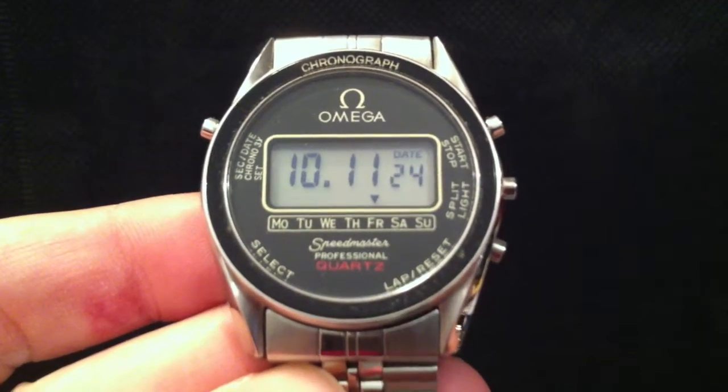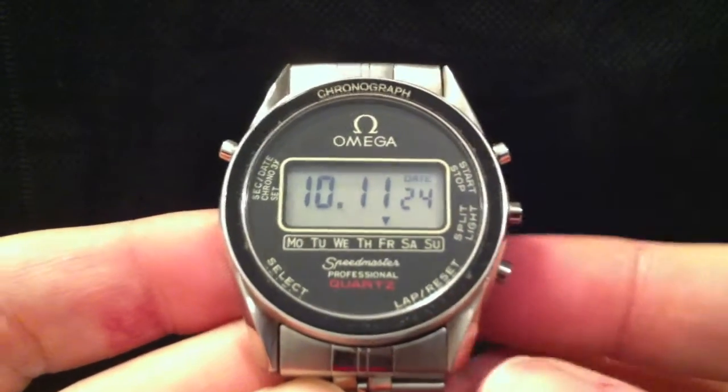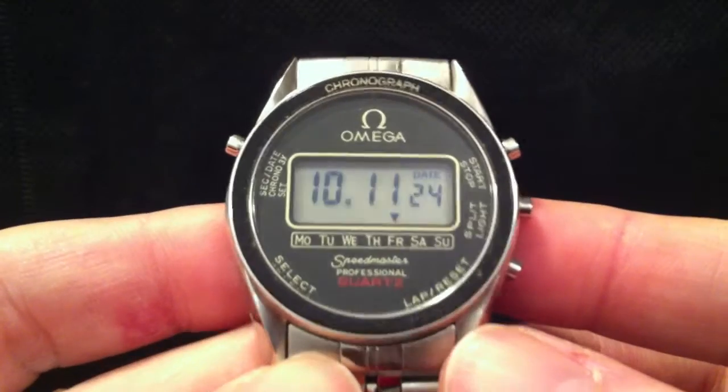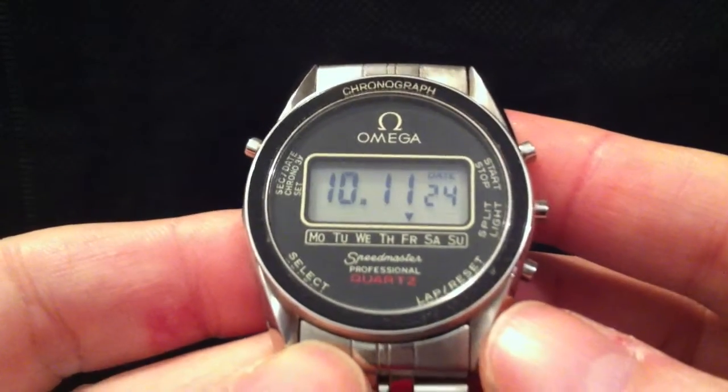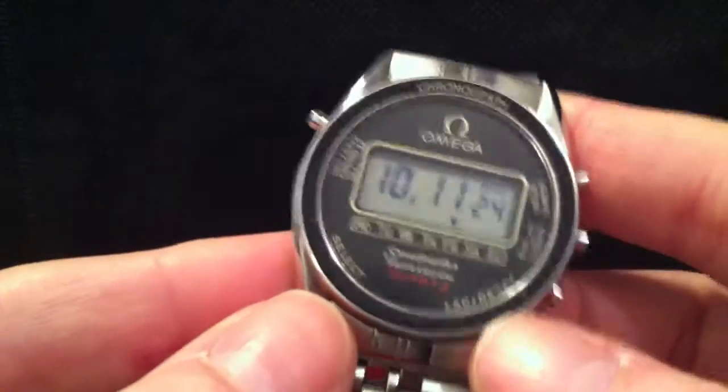Hey folks and welcome to my latest video, which is a demonstration of this Omega Speedmaster Professional Quartz from 1976. I've done one of these before, but this is the bracelet version, so I thought I'd just show off the bracelet.